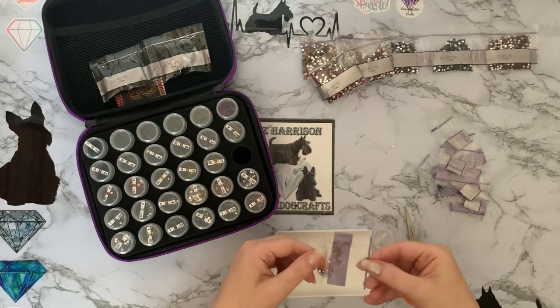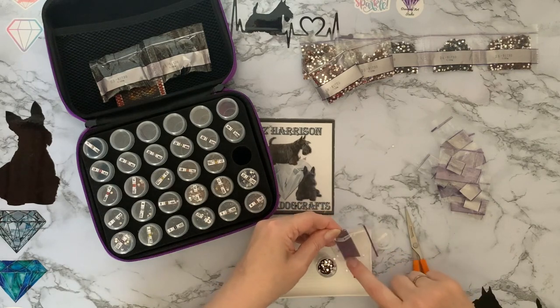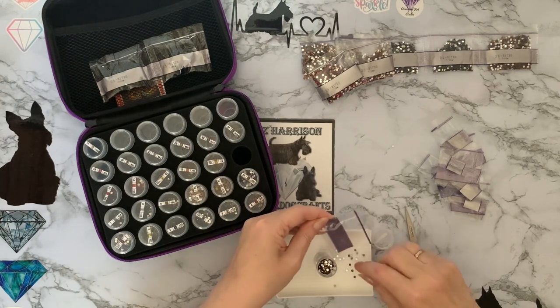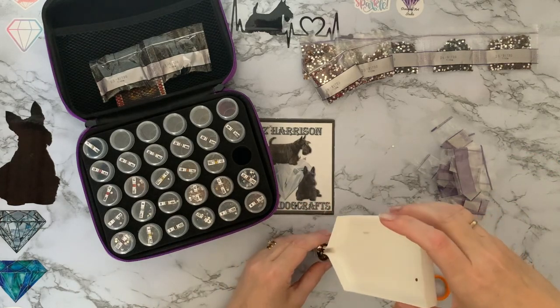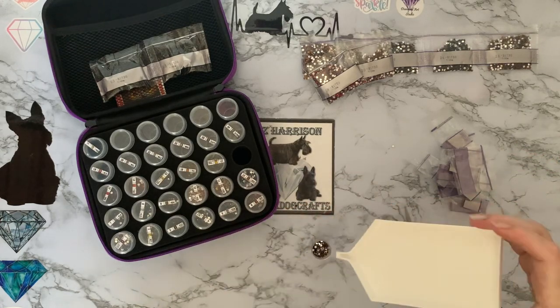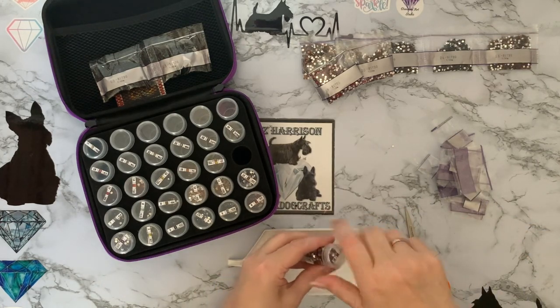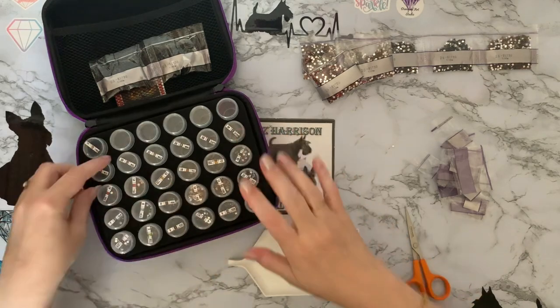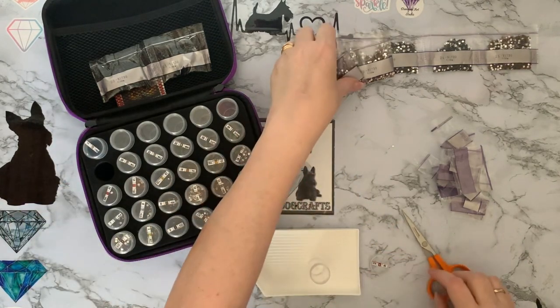Oh look at those — they've all stuck to the inside of the bag. That's really strange. There must be static, but they don't seem staticky — they're not jumping anywhere, just hiding in the pack, trying to stay away from me. Probably frightened I'm going to fall and drop them as well!